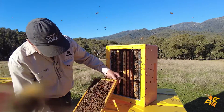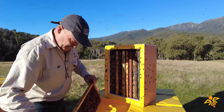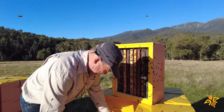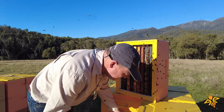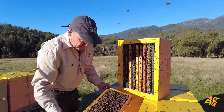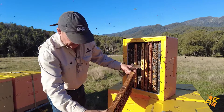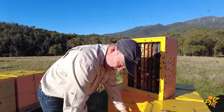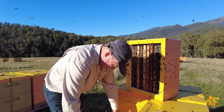Just doing a disease inspection while we're here — the brood looks nice and white, which is good. I can see this one has had a split taken out of it. The guys took some splits last week and I can see these are new frames they've put in, so this is one of the colonies that has been split.